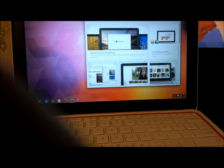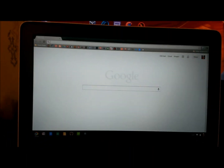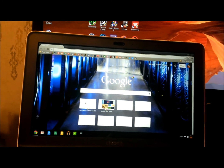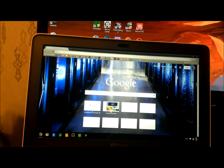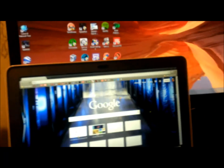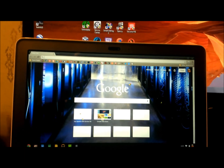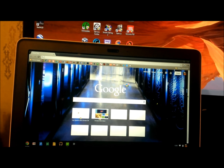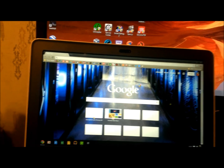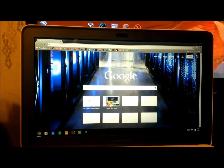Let me open up Chrome — apparently it's just one click. Now the screen, you can't really tell, but the screen is really nice. It looks really sharp and really focused. This is in contrast to my Lenovo laptop that's a couple years old now. This screen is definitely really sharp. It's not as sharp as the Chromebook Pixel, but this is definitely something I would enjoy spending time with.